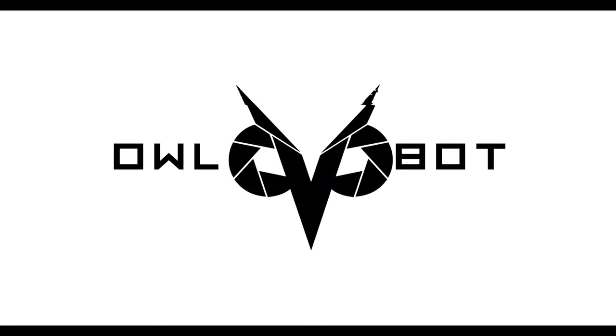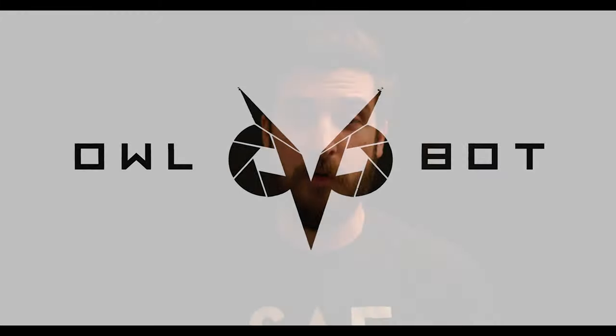Hello, I'm Kenny from OwlBot here today under quarantine within the black void to talk about the new owl color picture profile that we've released for the C500 Mark II. We released one of these for the C100 Mark II and that was developed over five years of using that camera and people were really excited about it. And they were asking for a C500 version, so since I've had a little bit of time on my hands recently, I decided to put together a new version for the C500.